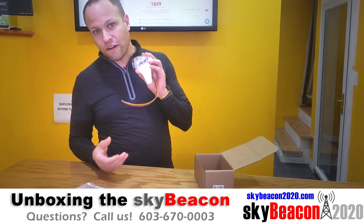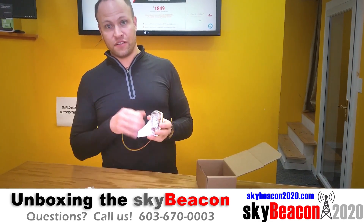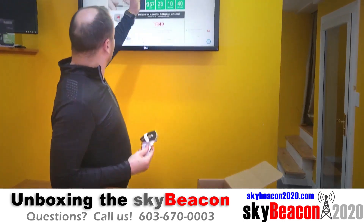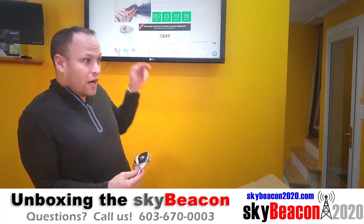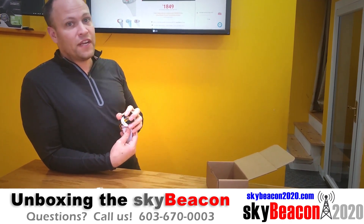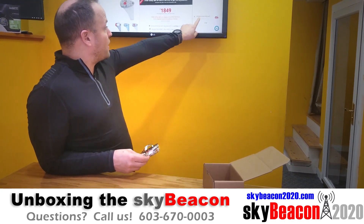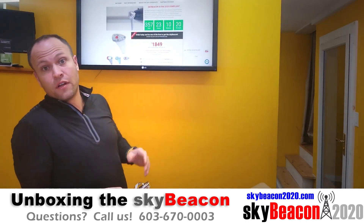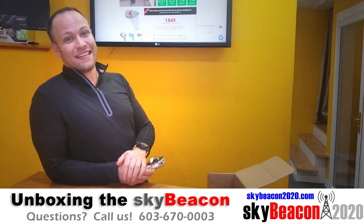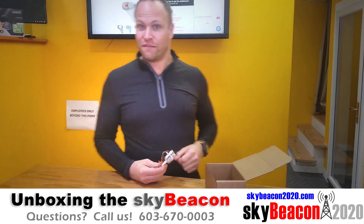Remember, the SkyBeacon qualifies for the FAA's $500 ADS-B Out incentive rebate, so make sure you take advantage of that. You can go to SkyBeacon2020.com and we have a link to the FAA rebate at the bottom — scroll all the way to the bottom and you'll see it. If you have any questions, you can always give us a call. We have someone on hand 24 hours a day to answer your questions on the web chat or by telephone: 603-670-0003. SkyBeacon2020.com. Fair winds, guys.